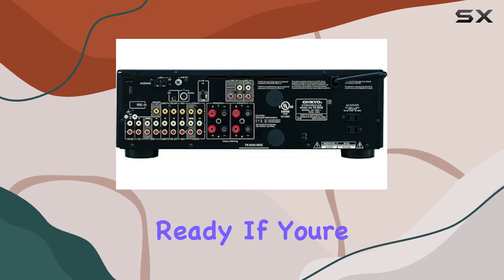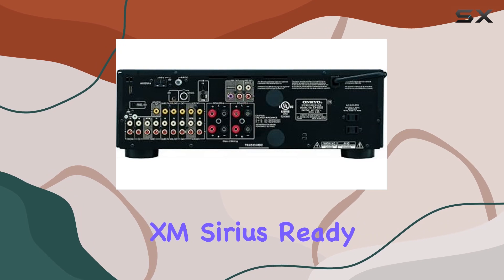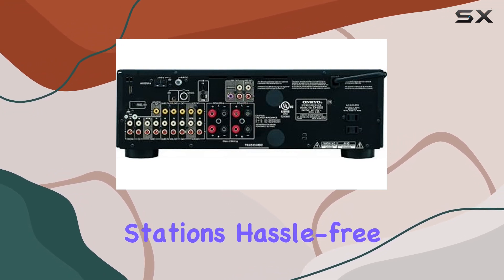XM Sirius Ready — if you're a fan of satellite radio, this receiver has got you covered. It's XM Sirius Ready, so you can tune into your favorite stations hassle-free.